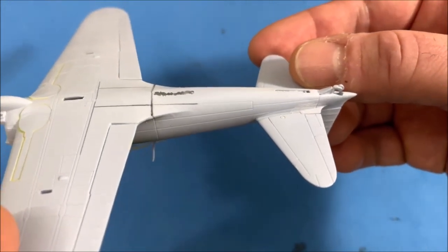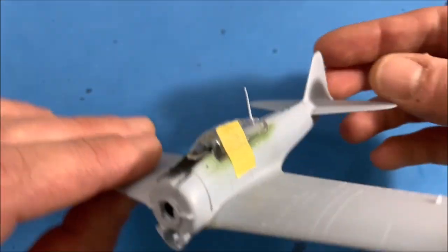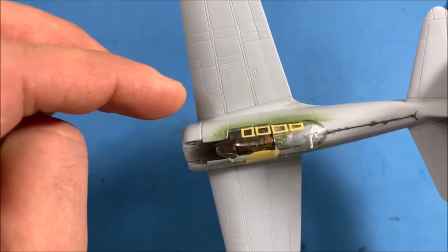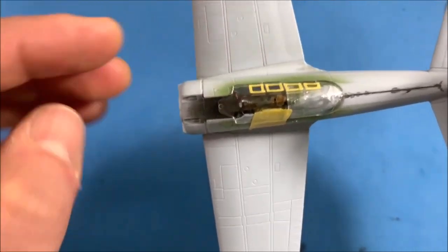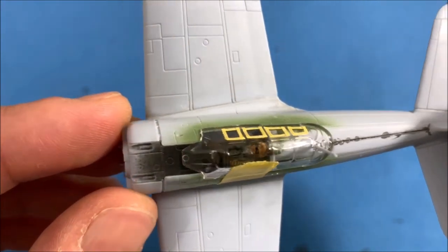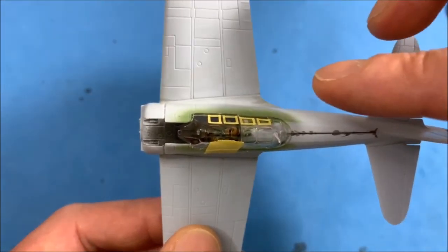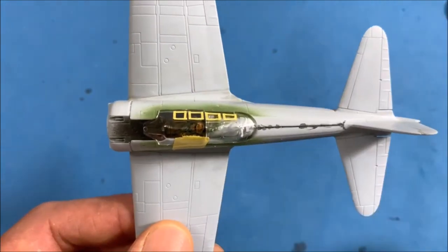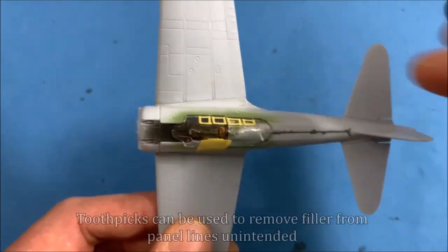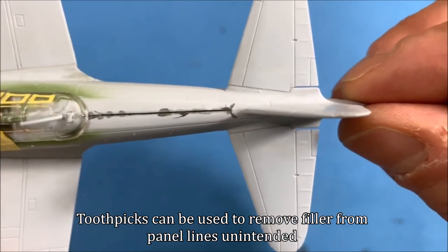I put on the back tail wheel and the arrestor hook. I used Mr. Surfacer on the wing roots — it took two or three applications but I was able to get that done. I put a decent amount in there and used lacquer thinner with a cotton swab to clean up the areas around the seam, making sure enough got in to fill it up. Same thing on the back.